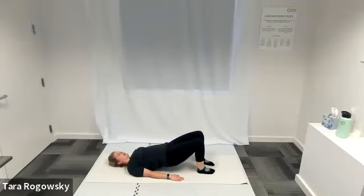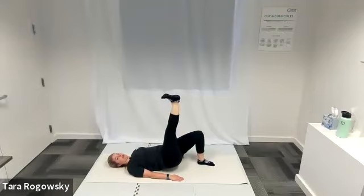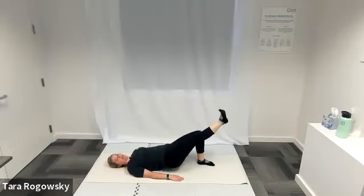From here, bend your right knee in towards your chest so that your right foot comes off the ground and then straighten your right leg so that your foot is pointing towards the ceiling. Flex your foot so that your toes are pointing back towards you and then lower your right leg so that your thighs are now even with each other.